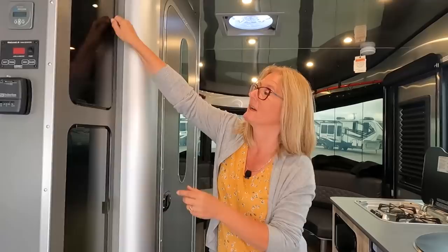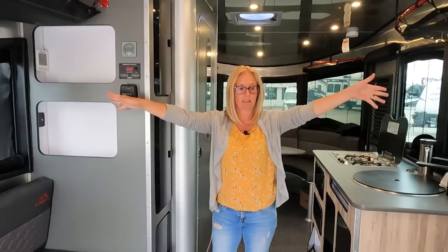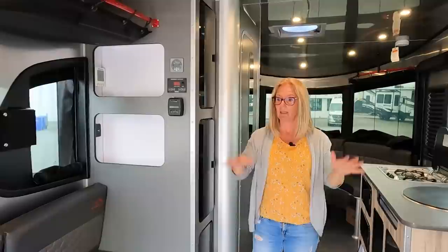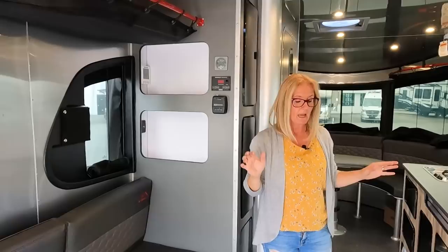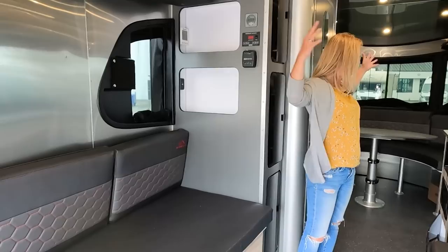Moving towards the back of the Basecamp there's more storage - those go deeper and this one's a little more shallow, but you could fit lots of clothes, shoes, gear, food - there just seems to be a lot of storage. This area is your multi-use space. It seems very long, and through that back door you can fit all your gear - kayaks, bikes, all sorts of different things in this space.